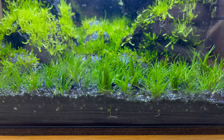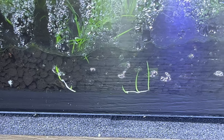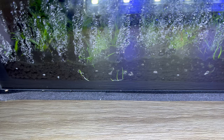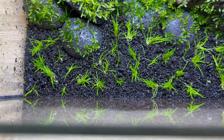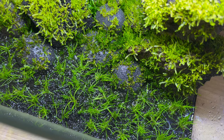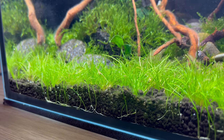Only one week later, you can already see the progress. The carpet is much more dense and, most importantly, you can already see some runners — that means the roots are already developed and the plants are holding tightly to the substrate. You are ready to flood the tank. You can see from above how big the difference is before and after. When I filled the tank with water, I had zero floating plants — the entire carpet was already hooked and heavily rooted, and it's growing like crazy.